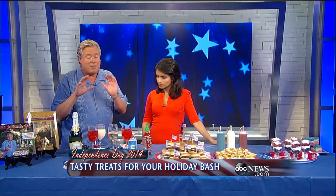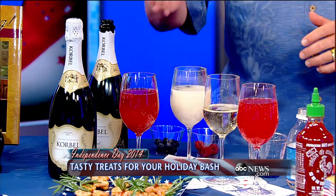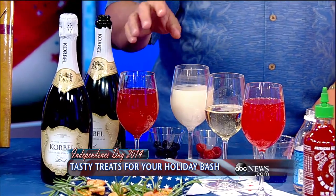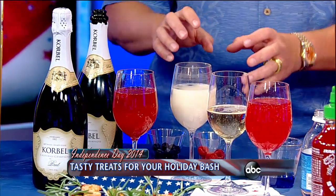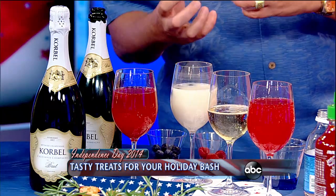Here's where I want to start. These are red, white, and blue sparklers — adult sparklers, but a lot of fun. For the red, I take a little bit of strawberry puree and top that with Corbel champagne — that gives it the sparkle. For the white, I use a little bit of piña colada mix, topped with Corbel champagne. It's delicious — a little coconut and you get the sparkle of the champagne.